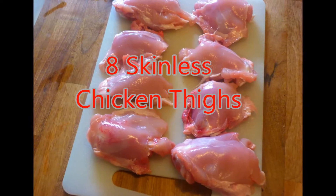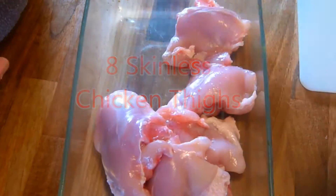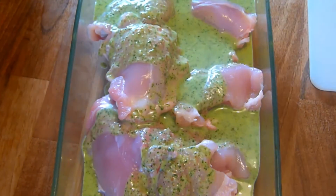Next, you take the skinless chicken thighs, place them in a bowl, pour over the marinade, mix through, and leave to stand for an hour.